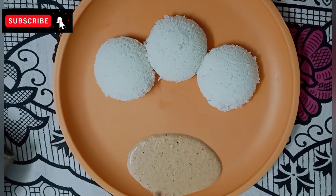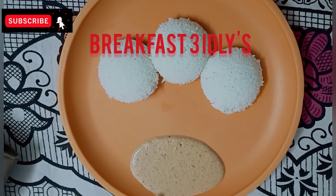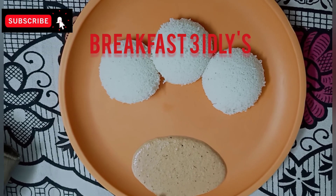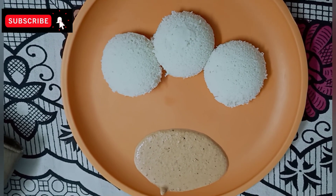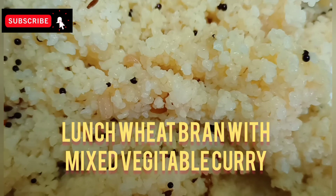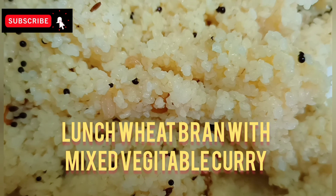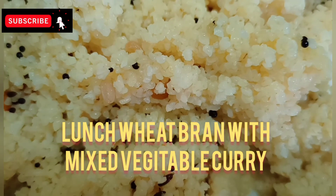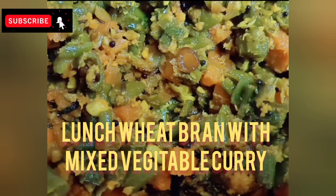After breakfast, I am going to add the noodles and rice. I am going to add the noodles for 10 to 30 minutes. I am going to add the noodles in rice, and I am going to add half a cup of corn rice.